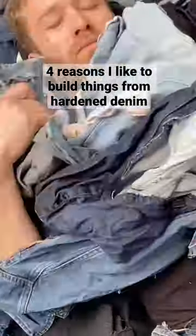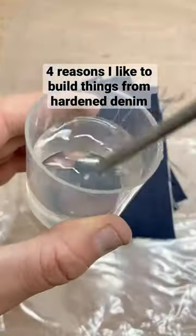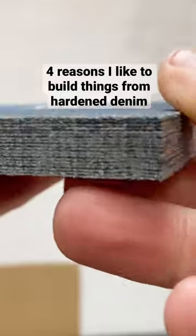Denim is very nice all over the body, but what if you want to build things from it? Problem. It's too floppy for that. Here's four reasons I like to build things from hardened denim.